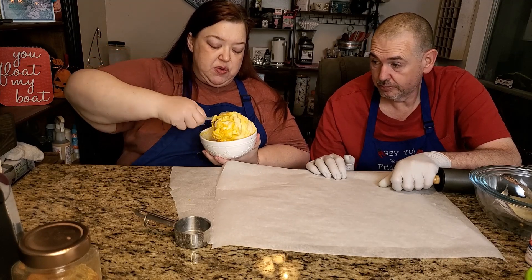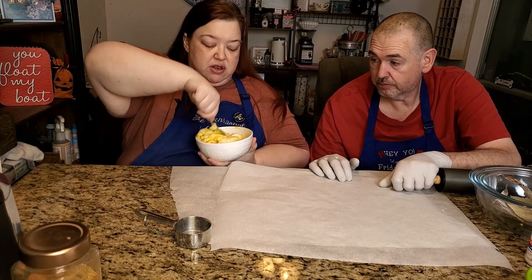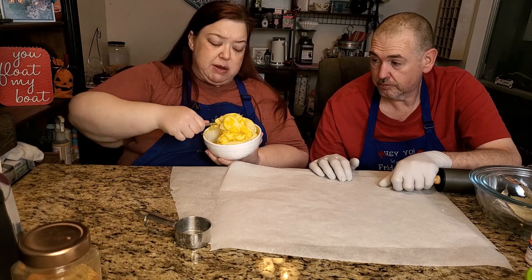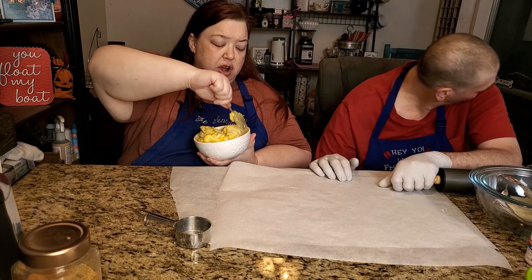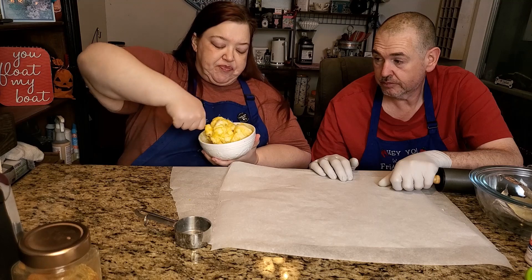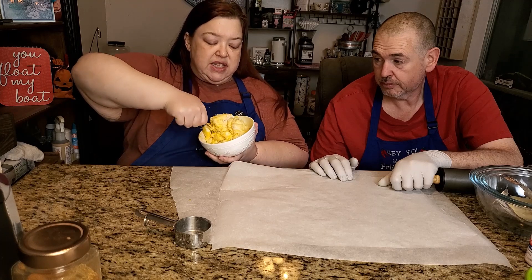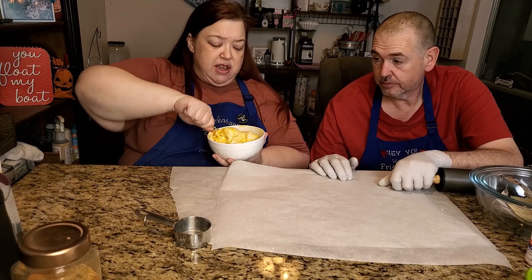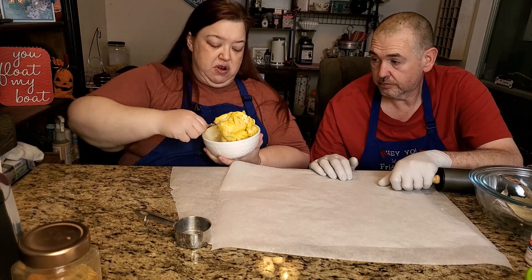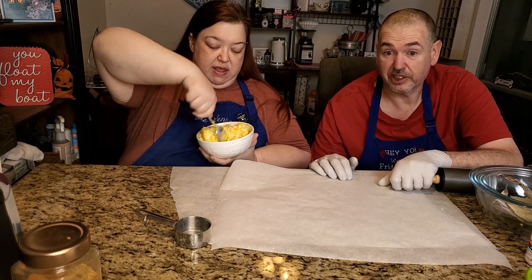In our individual pot pies we're going to cook the bottom part just for a couple of minutes — kind of like when you bake a pie you cook the bottom crust first for a little bit so that when we add the filling it's not going to soak up all the filling and get soggy.